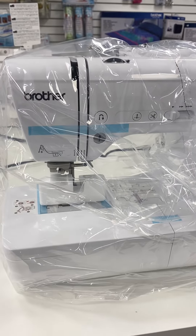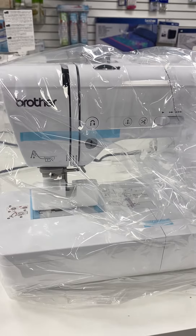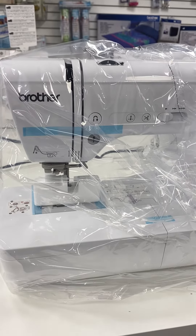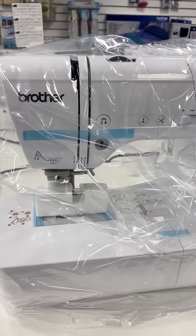I am going to unbox one of the new Brother sewing machines. It is the SE750 — a Brother sewing and embroidery machine — and here is the size of the hoop.